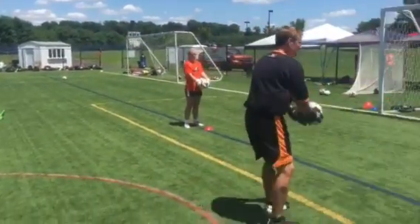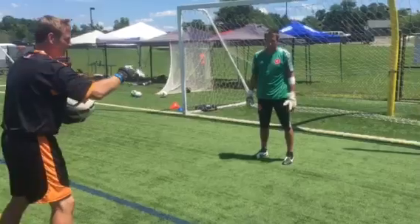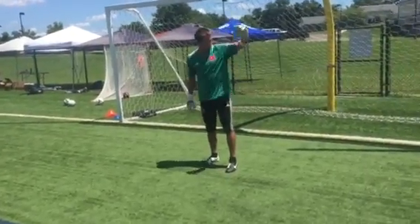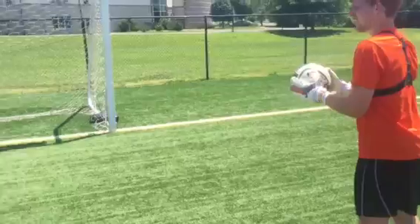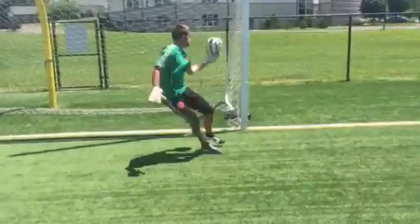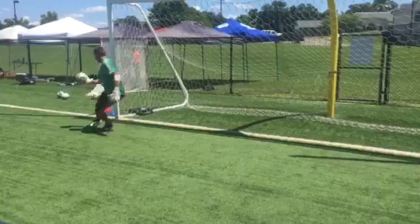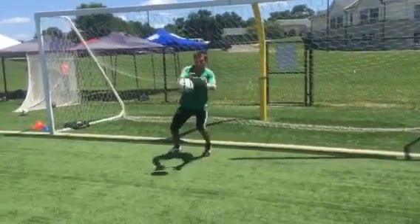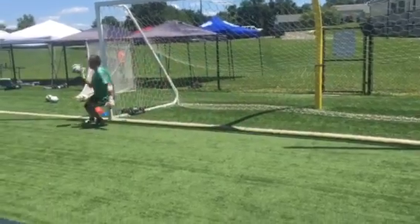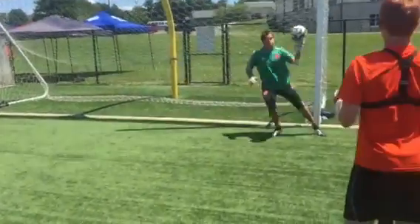All right, so all you guys are going to do is a little underhand throw at the post, about shoulder height. You're good on turns? Yeah, all right, going left first — here we go. Watch the way he keeps his head focused on the ball all the way through, makes the save, eyes on the ball.